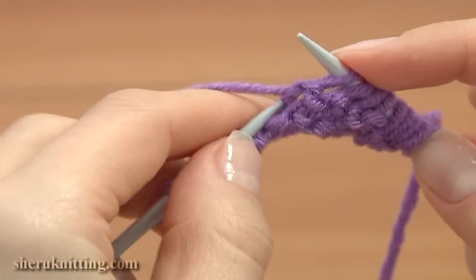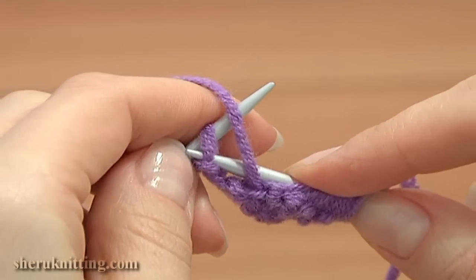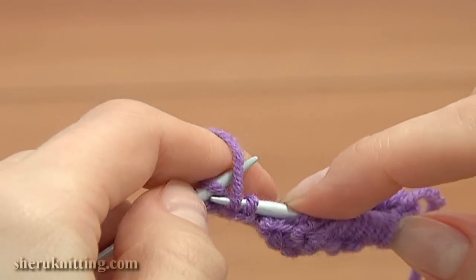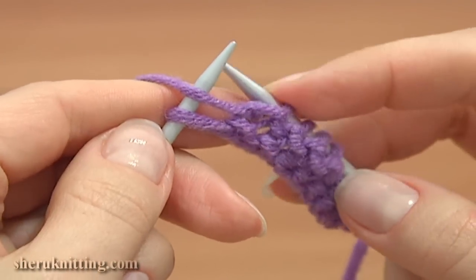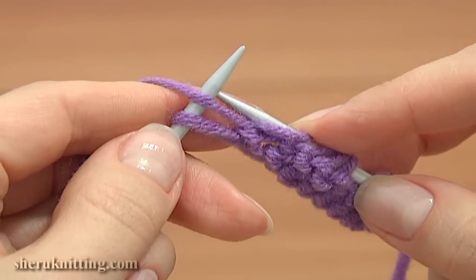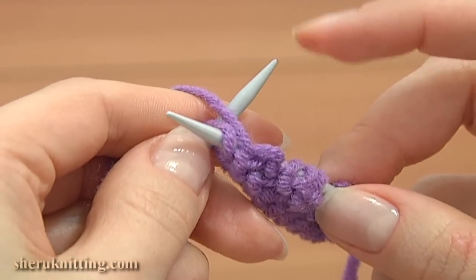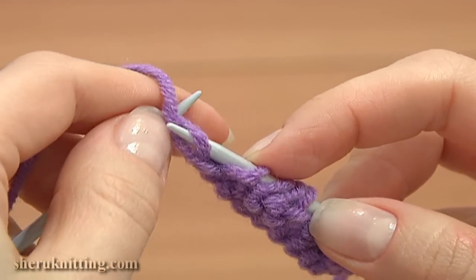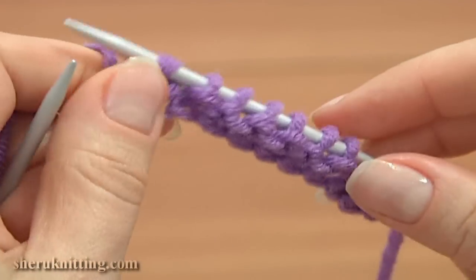Work the same through each next loop until you have one loop left on your main needle. For the edge, work a purl stitch using the first method: insert the needle in the front leg, move the yarn under the needle, take the yarn and pull it through, then drop the loop on the main needle. The first row is made.